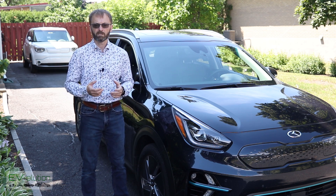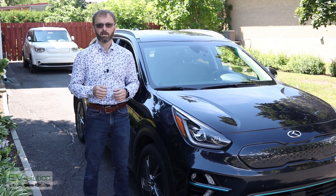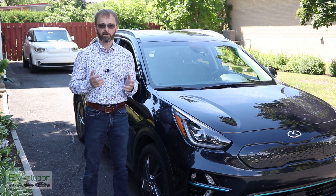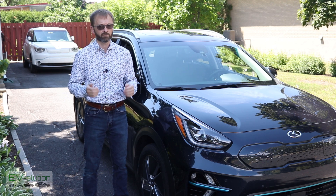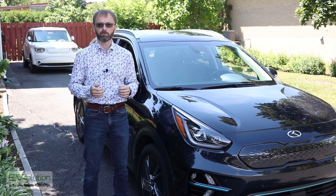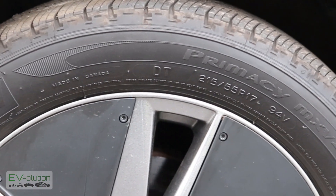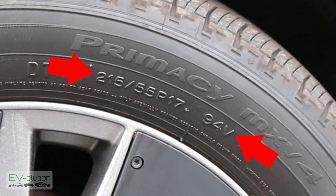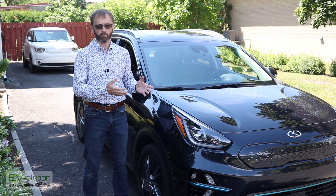To answer that first question, it's quite simple. Yes, you can put any tire on your electric car, as long as you follow the rules that apply to every car in the world — whether it's gas, diesel, electric, or hybrid. You need to follow the size, load, and speed ratings. These three basic things are written on the side of the tire and dictate if they will work well with your car.